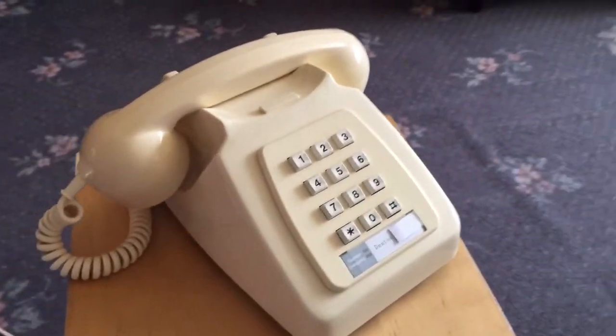I'll just give it a ring so you can hear the bells. It does have the older bells in it, which I put in there myself — it had the newer type bells which don't sound as nice, so I put in some earlier 746 bells so it sounds a lot more authentic now. So here we go, I'll give it a ring.